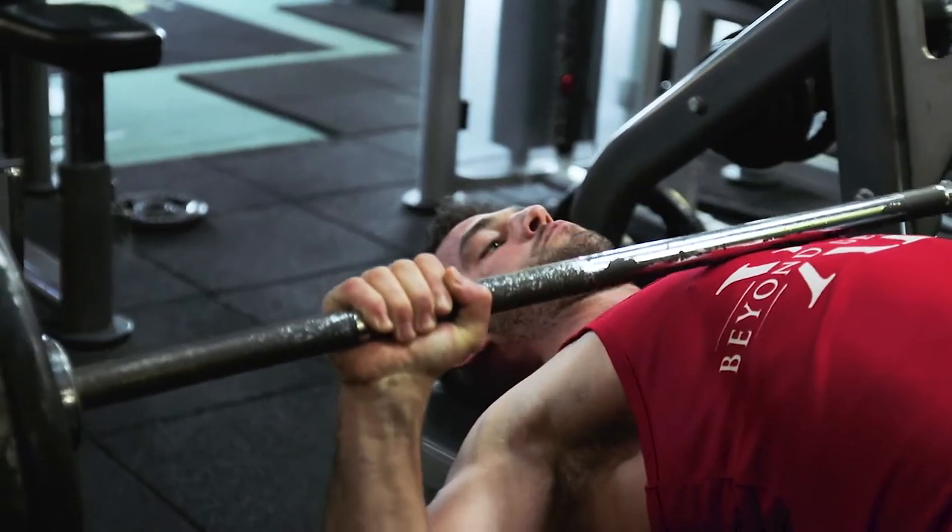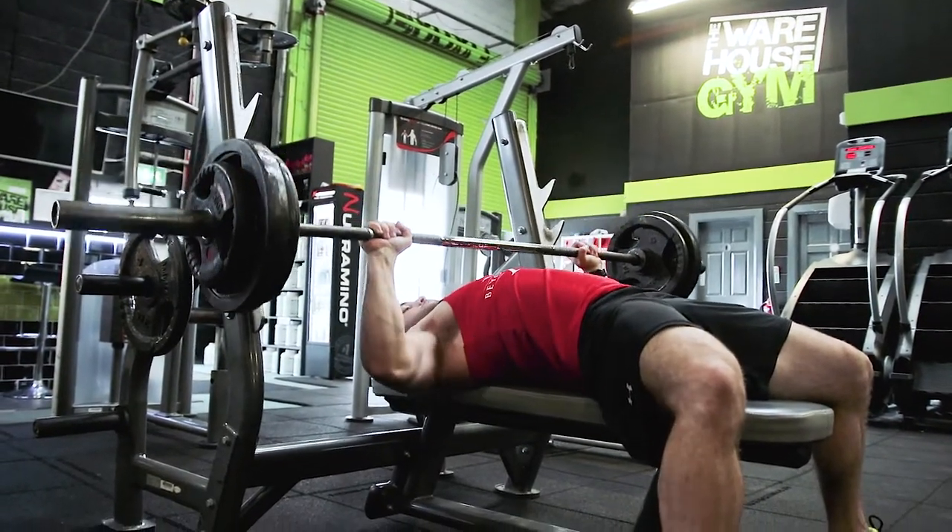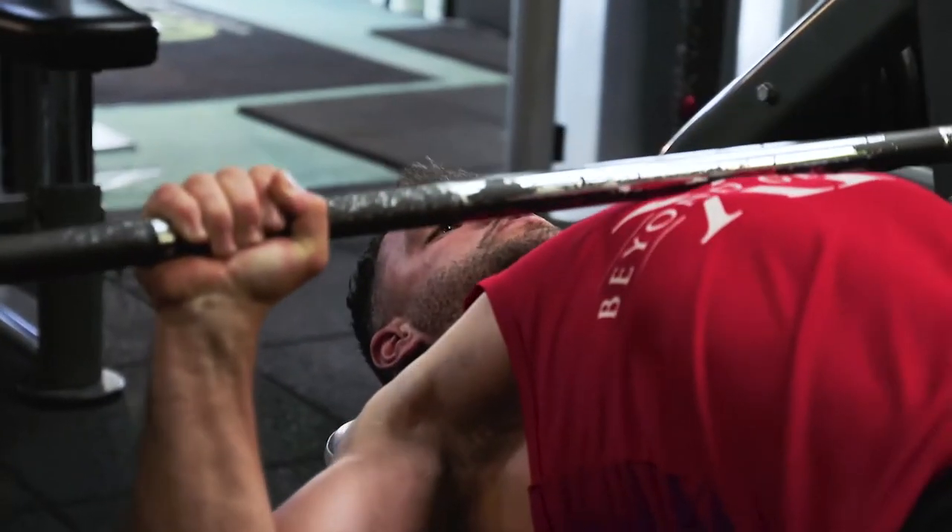The first movement here was a barbell bench press. We did three sets of eight reps working within hypertrophy parameters, but trying to work a little bit of explosive power on the top of each movement so that you're able to break through tackles better.